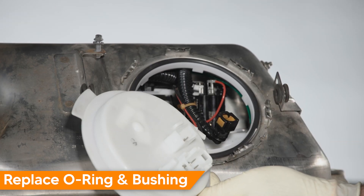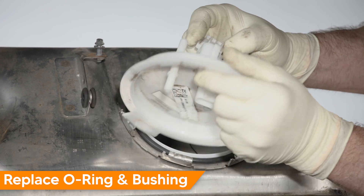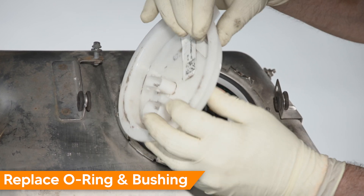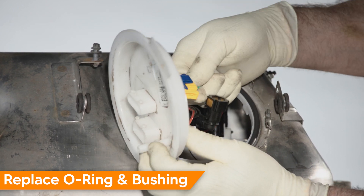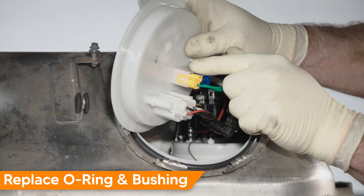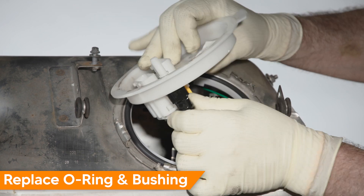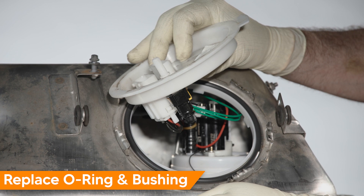Now we'll install the cap. For the electrical connectors, make sure they are fully seated and the tabs are engaged. For the fuel line, it pushes right on — give it a tug to make sure it is fully seated; you don't want to have to come back here.